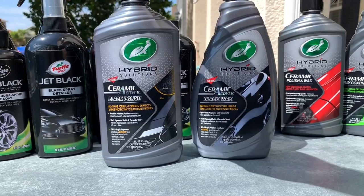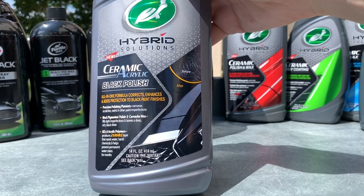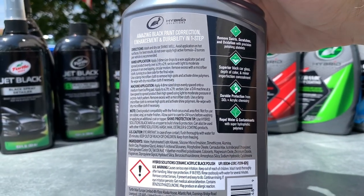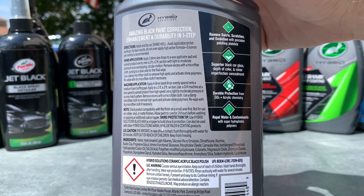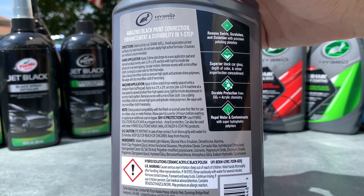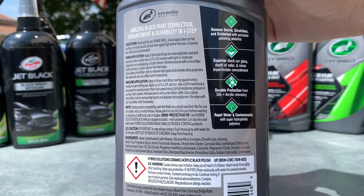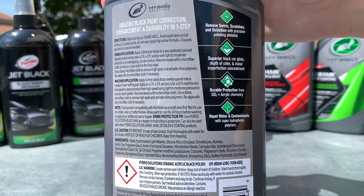The Ceramic Acrylic Black Polish is an all-in-one formula that polishes and protects the paint at the same time. It looks like they're carrying over those platelet-style abrasives from the Ceramic Polish and Wax, which were very effective — I've seen great before-and-after results on paint that hasn't been compounded or perfected. If it's been a long time since you've polished your black paint, or you've never polished it, this is the product you want — it does actual paint correction while leaving behind protection.